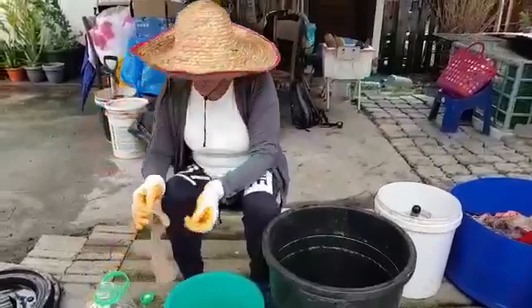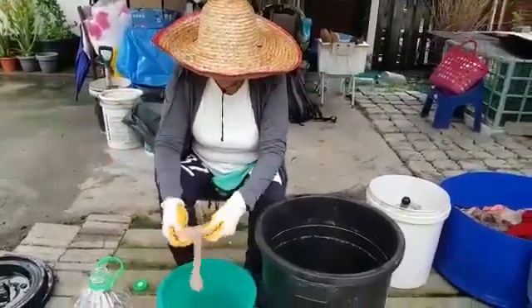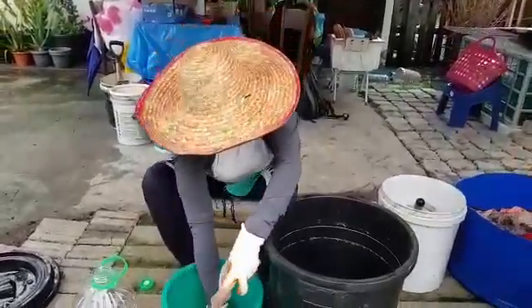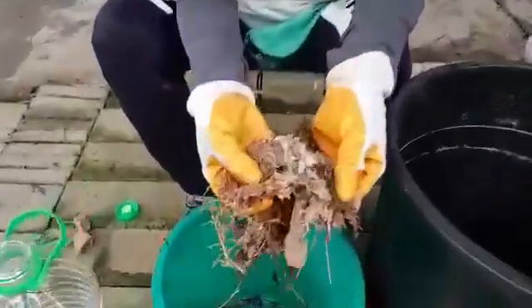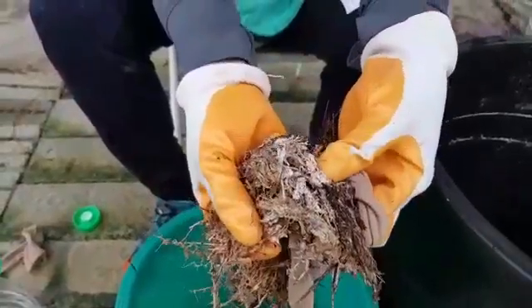And what we're going to do is to put the mycelium into my old stock — into a stocking. Can you see the white stuff? So this is the mycelium.